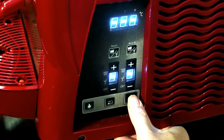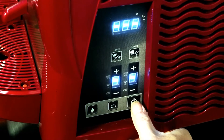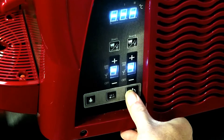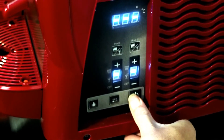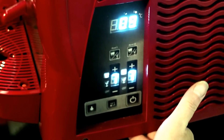Now we're going to discuss the control panel on the Granita 2S slush machine. To power on, hold the power button in and the power comes on to the machine.